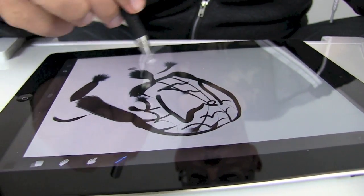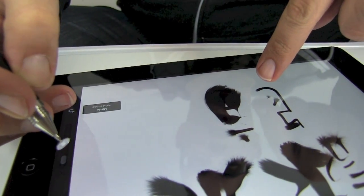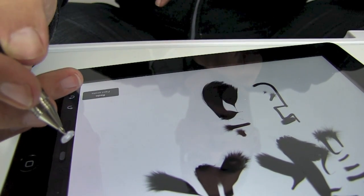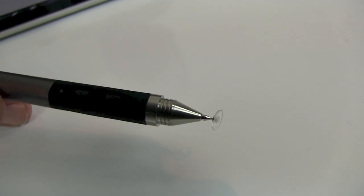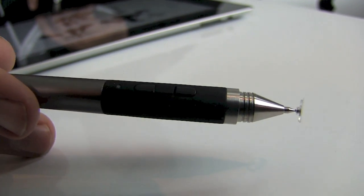Getting back to these buttons — in this app, in Procreate for example, hitting the first button will undo the last action, hitting the second button will redo it. So instead of having to take your stylus off and tap the undo or redo button on the interface, you can just tap it while you're drawing. Erase the stroke, replace the stroke, keep on drawing.